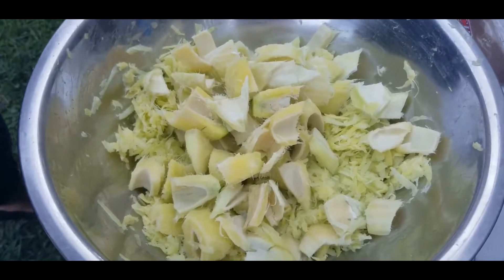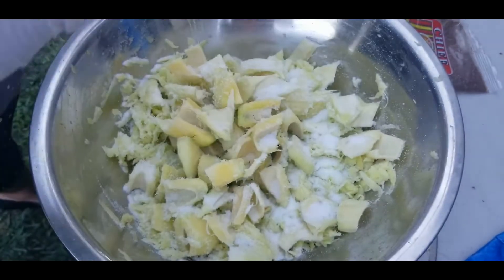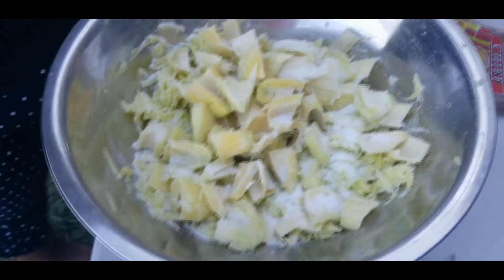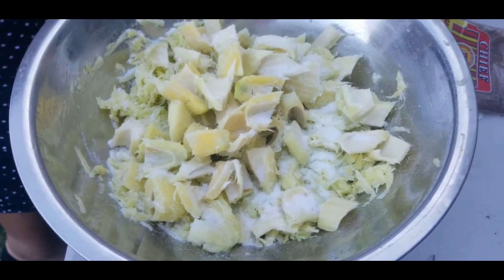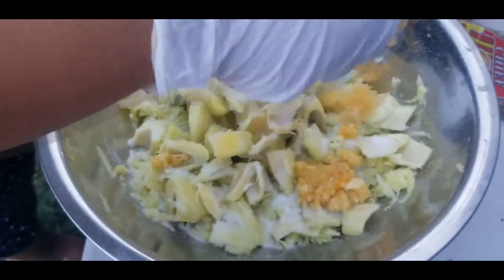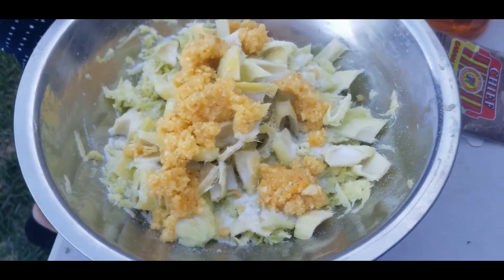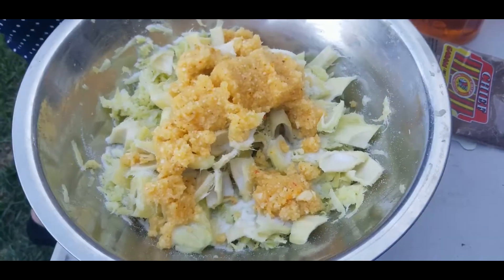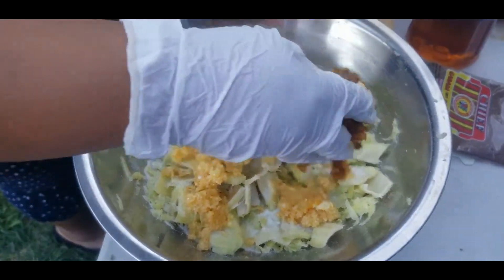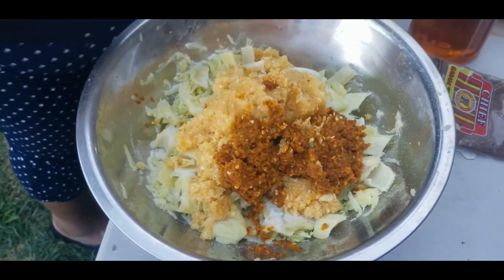First thing — I'm going to start with some salt. You can put as much salt as you want because the more salt the better to preserve it, but you don't want to overdo it. I have clean gloves because you've got to mix it with your hands and the pepper is going to burn. This is the ground garlic, and this is the pepper — I'm not going to put too much, I'll taste as we go along.